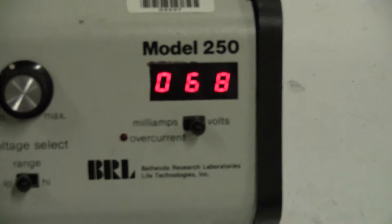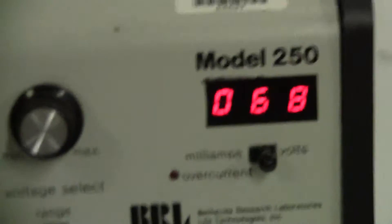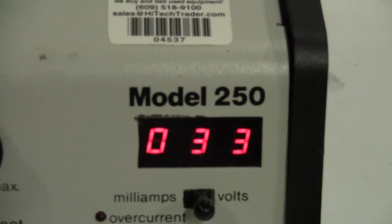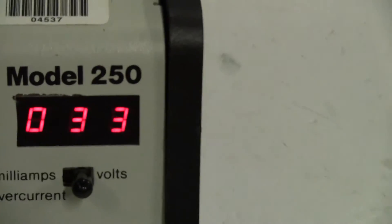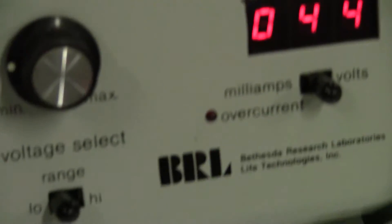It can work either in the milliamps or voltage range. You have adjustable voltage here. You have a high and low setting. And then your outputs.